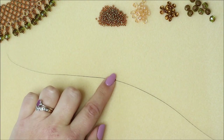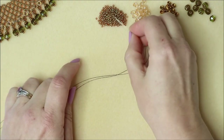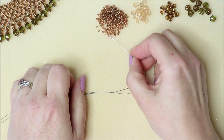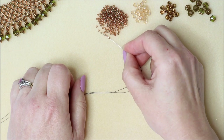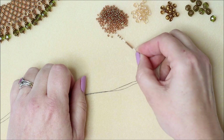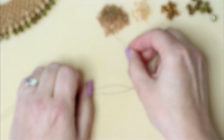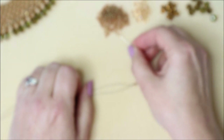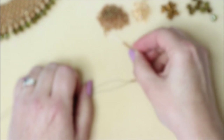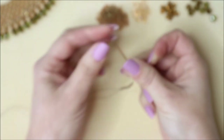We need to start loading up our beads. We're going to be using size 11s and we're going to pop 24 beads on — so one, two, three, four, five, six, seven, eight, nine, ten, eleven, twelve — that's twelve — and then one, two, three, four, five, six, seven, eight, nine, ten, eleven, twelve. So we've got 24 beads on there.